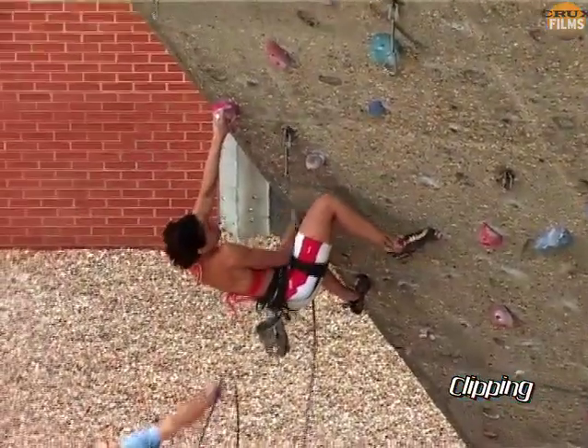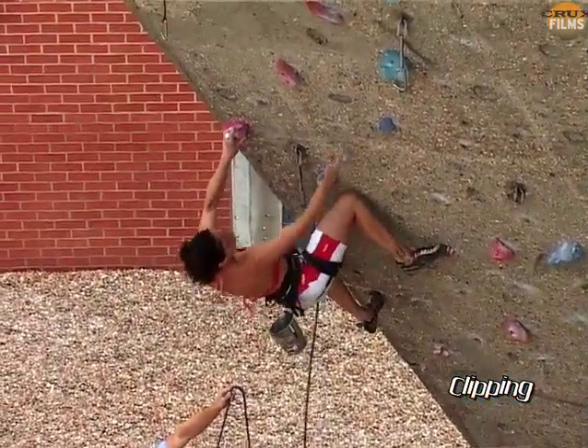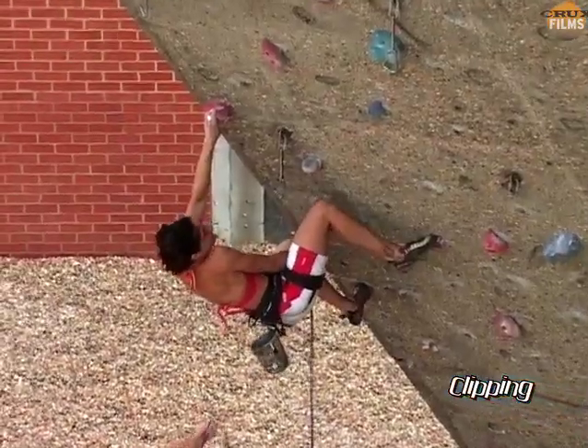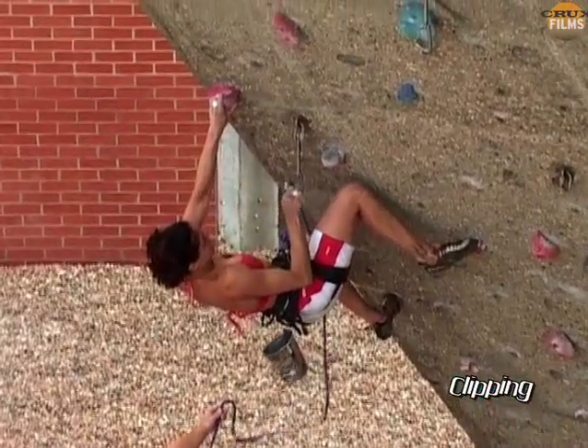A final method, if the clip genuinely lies between good holds, is to perform a mid-move clip. This simply involves building the clip into the sequence so it's barely noticed.